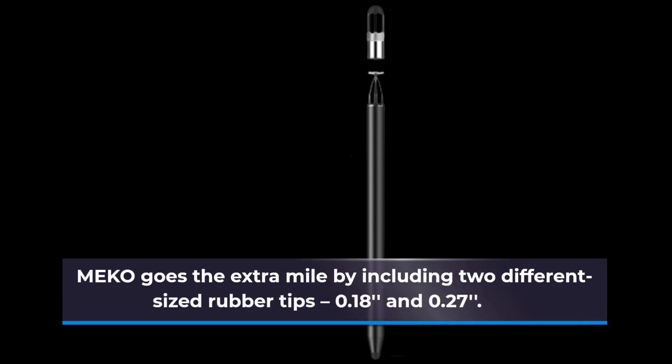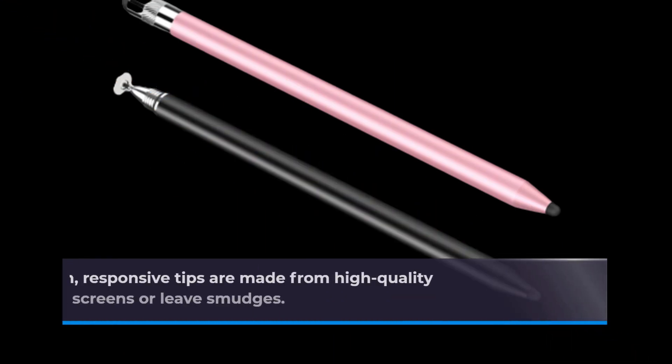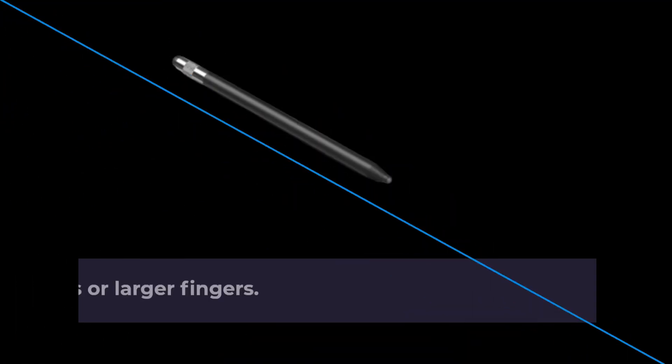MEK0 goes the extra mile by including two different sized rubber tips: 0.18 inches and 0.27 inches. These smooth, responsive tips are made from high-quality silicone, so they won't scratch your screens or leave smudges. Perfect for those with long nails or larger fingers.